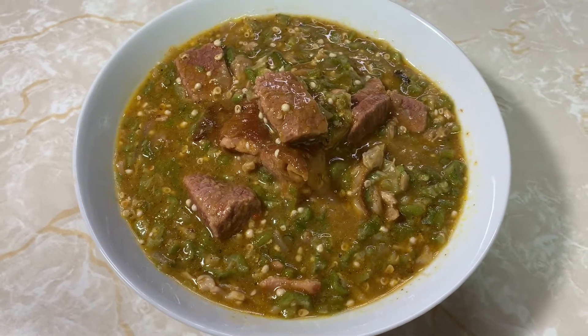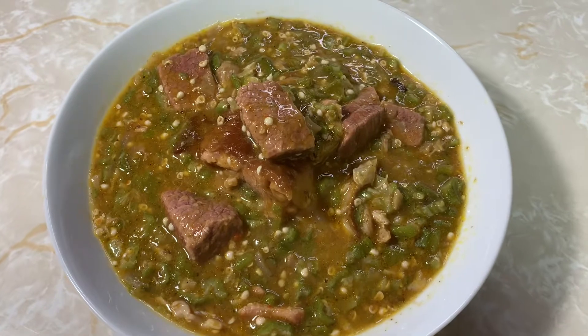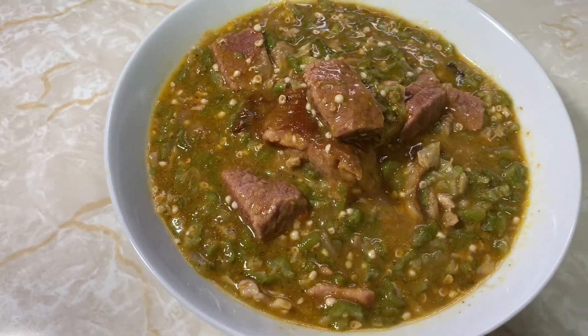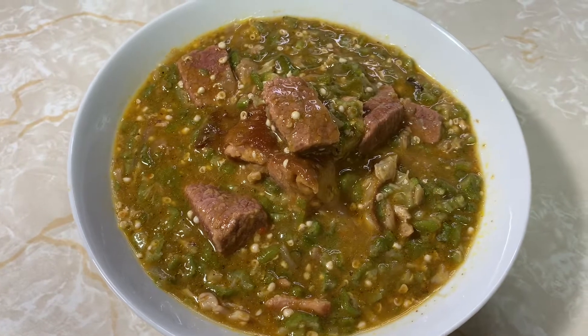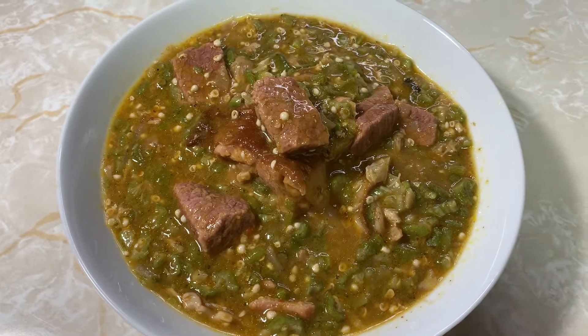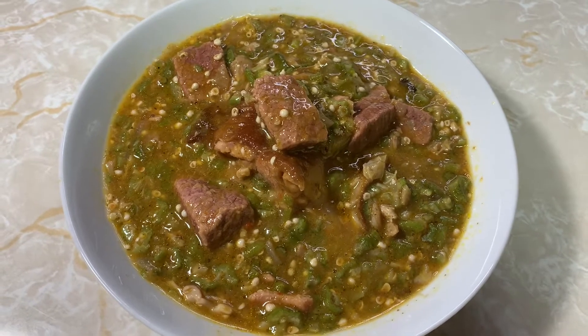Hi everyone, stay tuned and watch how I make this lovely okra and ogbono soup from Nigeria. It is so delicious — see you at the end of the video.